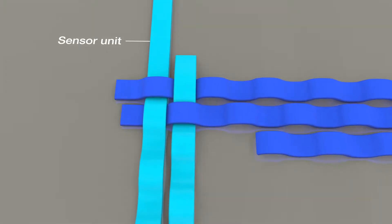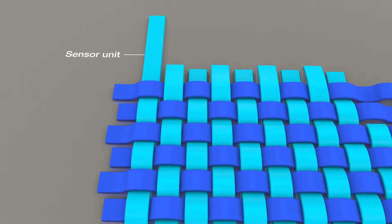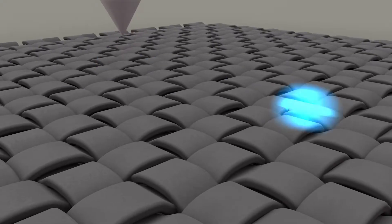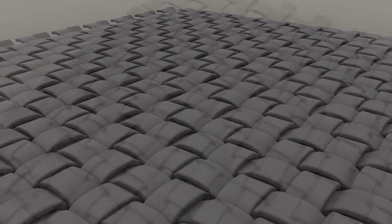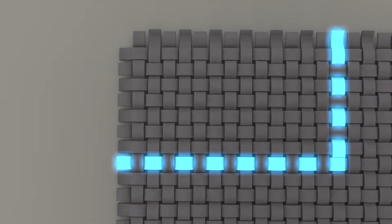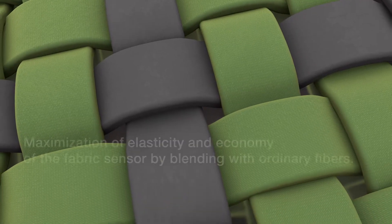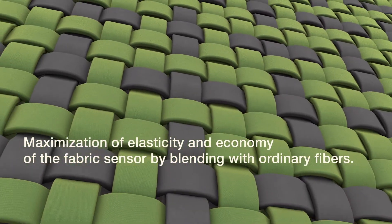The fabric sensor is fabricated in the same way as weaving fabrics that cross weft and warp yarns. The patterns vary depending on their purposes. The sensing point is the intersection of weft and warp, and the principle is very simple — when pressure is applied to a particular point, electricity is generated in that weft and warp, and index coordinates can be tracked to determine where the pressure is applied. If high precision is not needed, it can be mixed with ordinary fibers to maximize stretchability and economic efficiency.